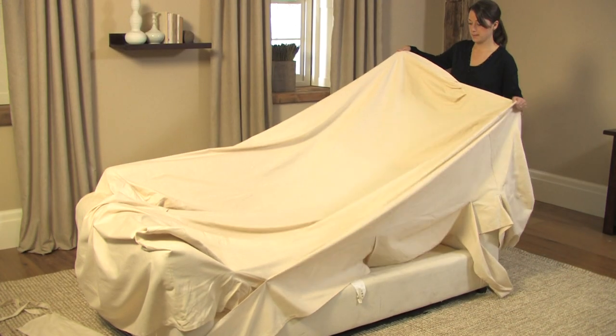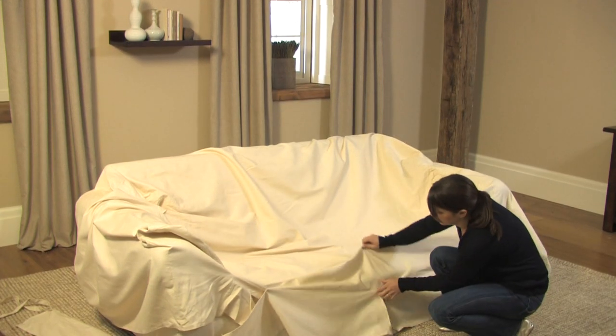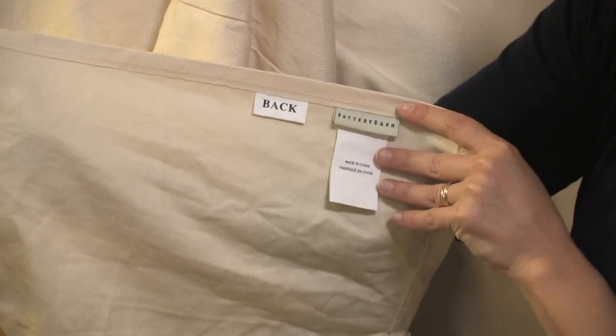First, take the seat and back cushions off your sofa. Unfold the sofa base slip cover and locate the tag that says 'back' on the slip cover.